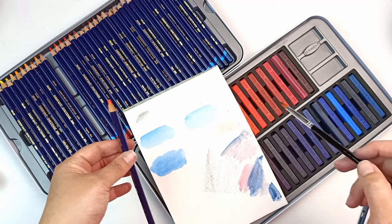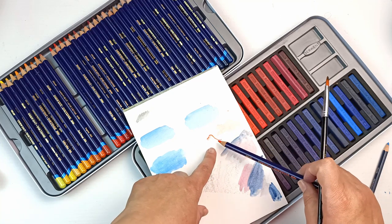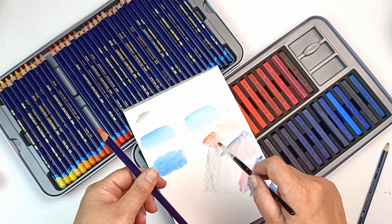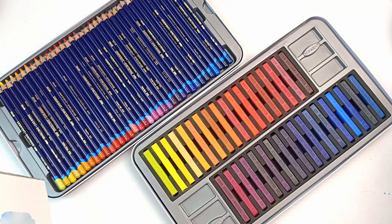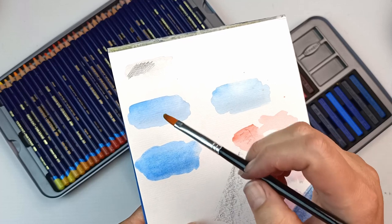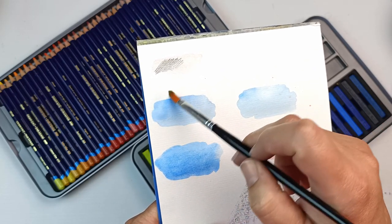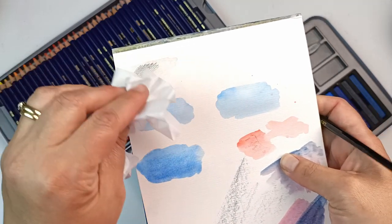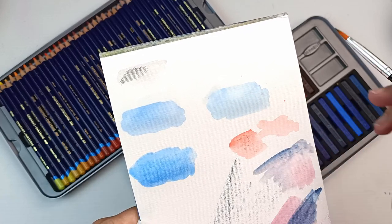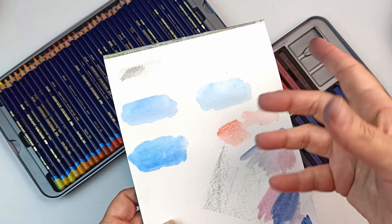I thought I might as well get both because when doing a larger picture with just pencils the background took forever — the Inktense blocks would be great for that. You can also use the pencil wet but you do have to blend that out really quickly as it leaves a lot more lines. To demonstrate permanence: you can see the inktense edge is not moving at all, whereas if I do the watercolor pencil I can scrub that off pretty easily. So watercolor pencils are great for lifting and Inktense pencils are great for layering.